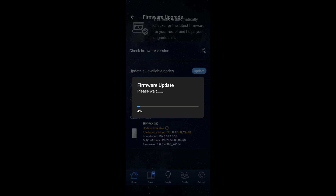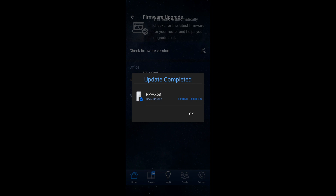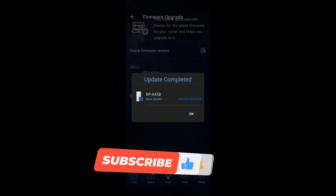And then that's going to download the firmware and perform the update. It's downloaded the firmware for the RP-AX58 and installed it and says update success. You'll note there that it says it's only updated the RP-AX58 — my main router was already up to date.